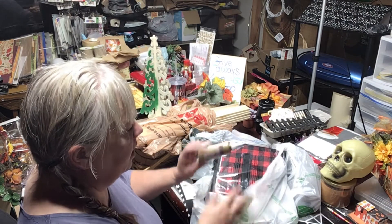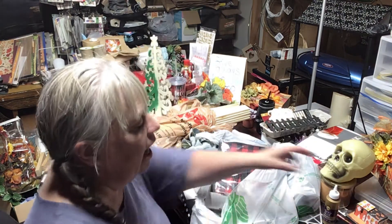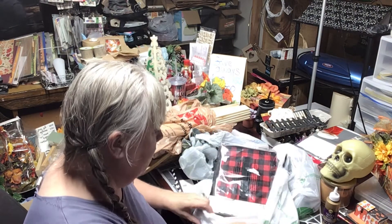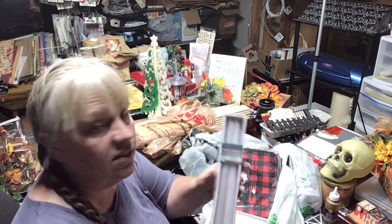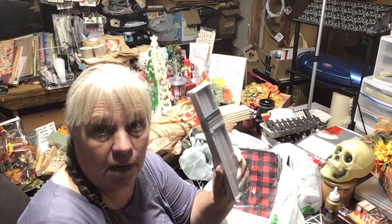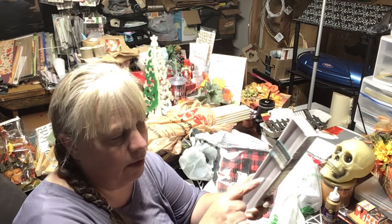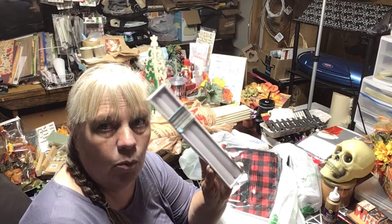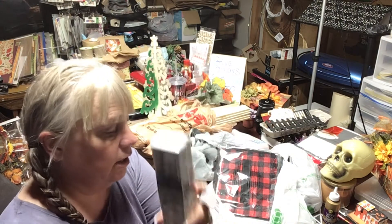I also needed more tacky glue for my reborn dolls — that's what I use to glue the hair in. I buy about three at a time and restock as one empties. I also picked up some taper candles — they're hard to find. I'd like orange or black ones for fall. I have red but one broke. I didn't have white ones, so I grabbed four white tapers.